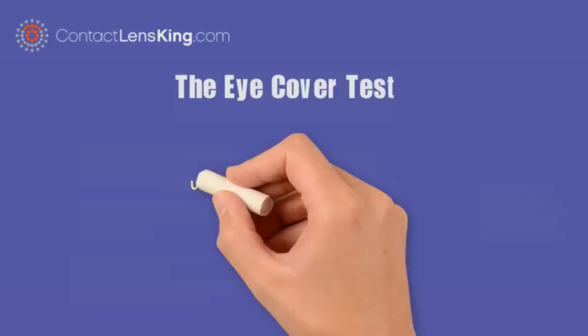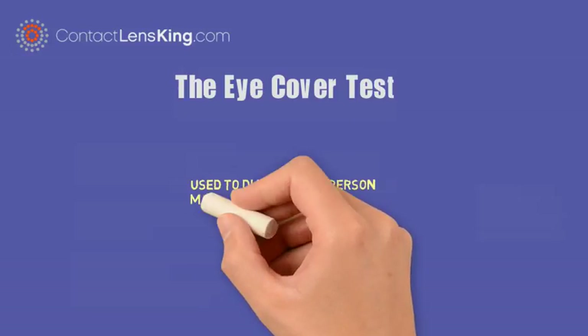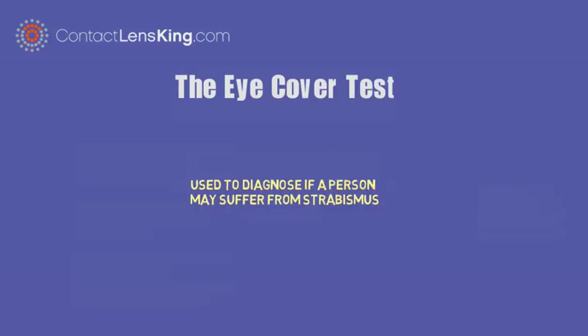Contact Lens King presents the eye cover test. The cover test is used to diagnose if a person may suffer from strabismus.